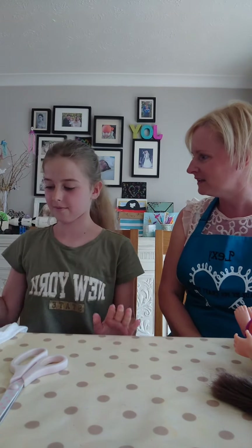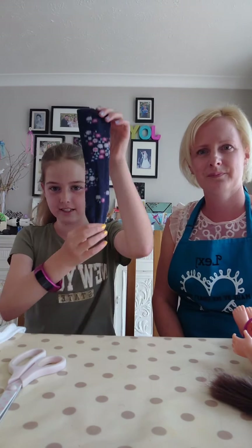Do you want to get cracking and show everyone what to do? This isn't one of my crafty things, so I'm just here to ask questions. Get going! So you're going to make a dress first. For the dress, you're going to need a sock.